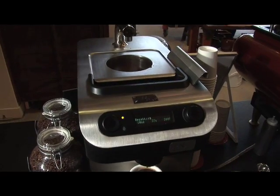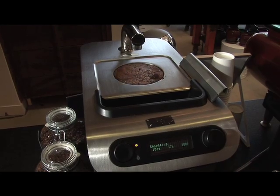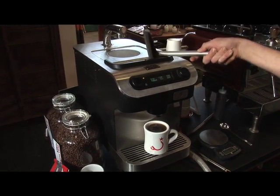The machine itself costs $11,000, which sounds expensive, but basically what you're paying for is a team of Stanford engineers to build this thing by hand. You're also paying to get an individually crafted cup.